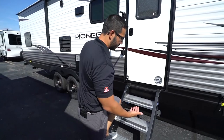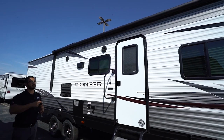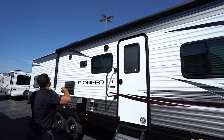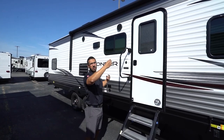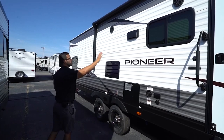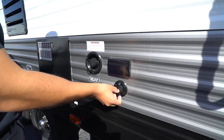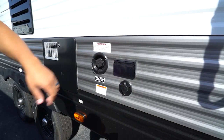Right up top is a power awning with an LED light strip — touch a button to roll it out and same thing to bring it back in. Carefree of Colorado brand. That LED light strip can be turned on whether the awning is completely rolled up, partially extended, or fully extended — it does not matter. Underneath that are two outside speakers controlled by the multimedia center inside, and as mentioned that unit is Bluetooth capable. If you want an outside TV, you have an electrical outlet and cable outlet right here — that's where you'll hook your TV up. Right next to that is your fresh tank fill, so if you're going somewhere without city water hookup, make sure you fill up the fresh water tank there.